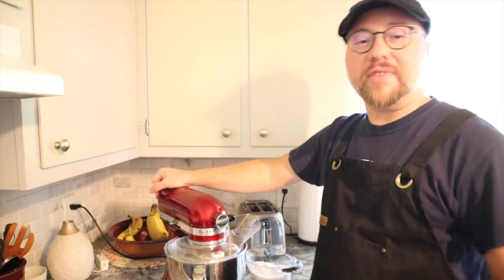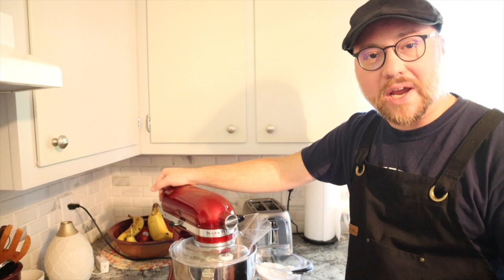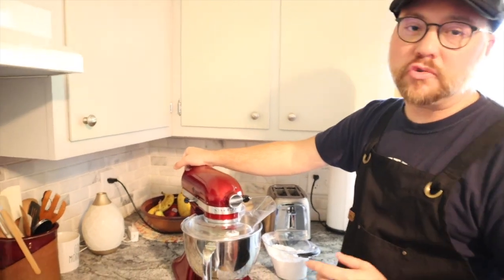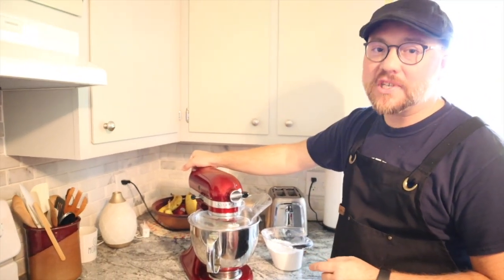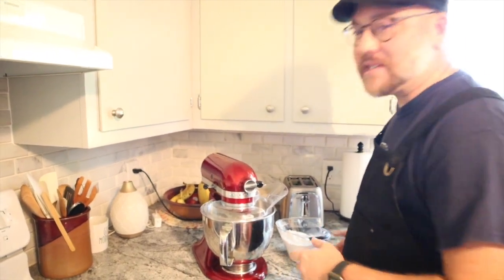We've now mixed our confectioner's sugar, egg yolks, butter, and milk. It's quite soupy right now. Next we're going to add our dry ingredients: two cups of flour and two teaspoons of baking powder. That goes in and we'll mix to get a thicker batter, and then at the very end we're going to add our four egg whites.